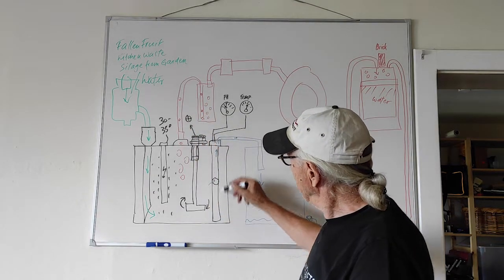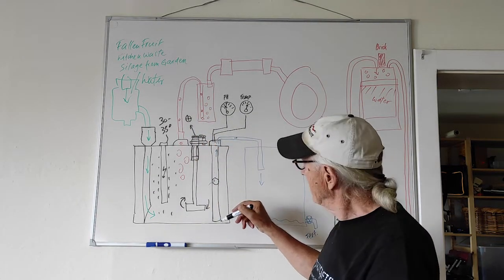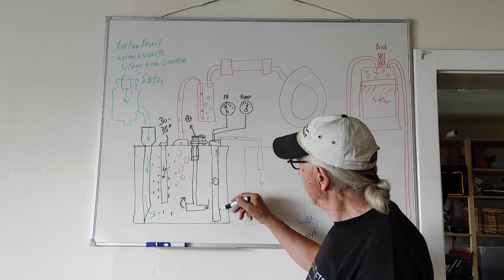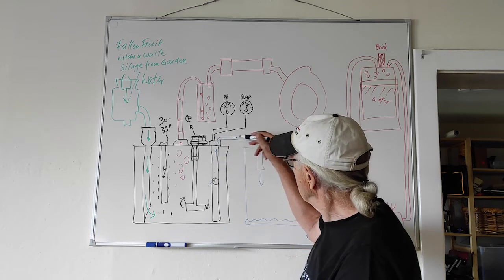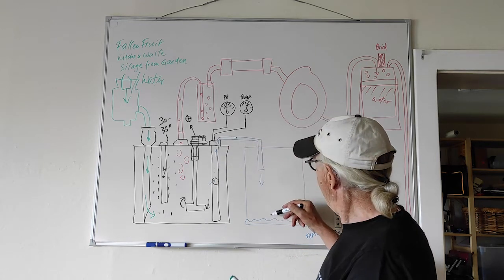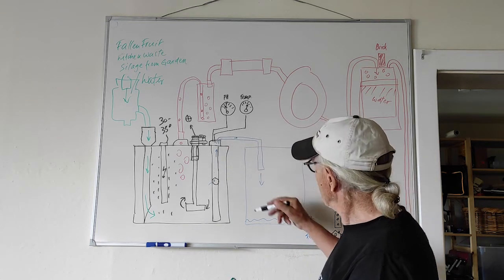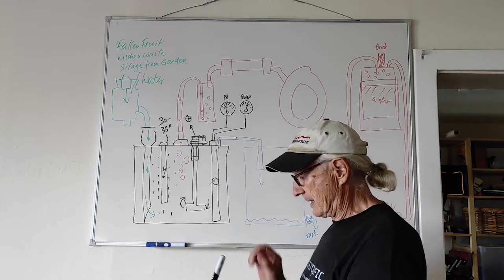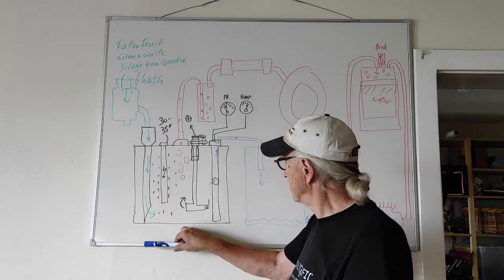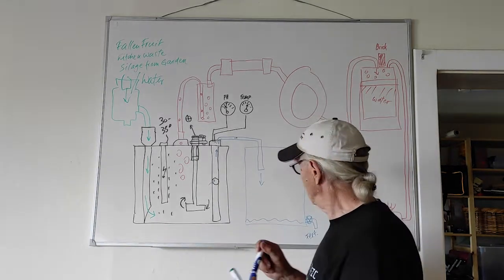This last pipe here is where we can then lead the effluent — the finished product — out into a bin which holds the juice, which is a fertilizer. I haven't tried it yet, but it's said to be very good for the garden.